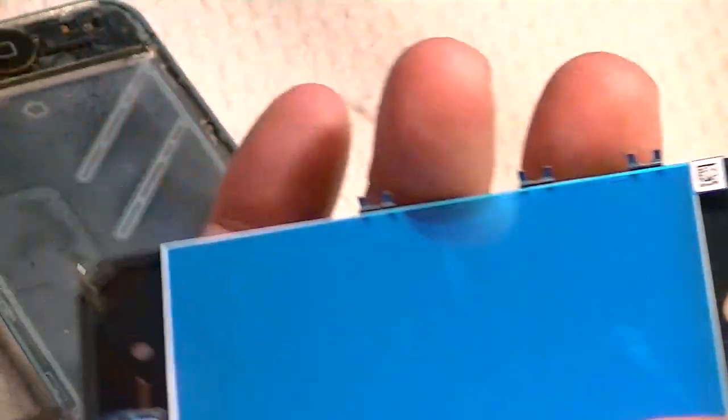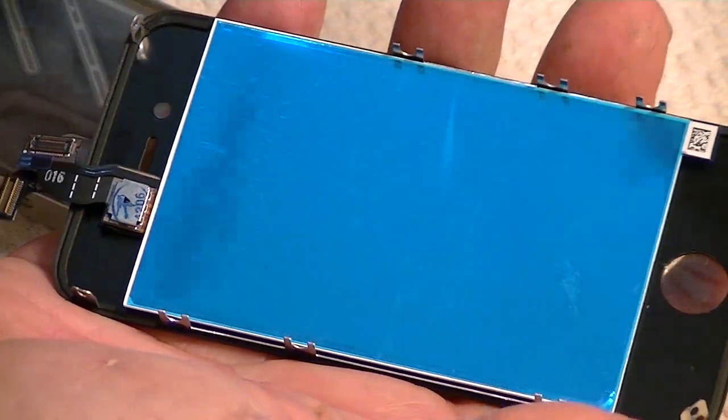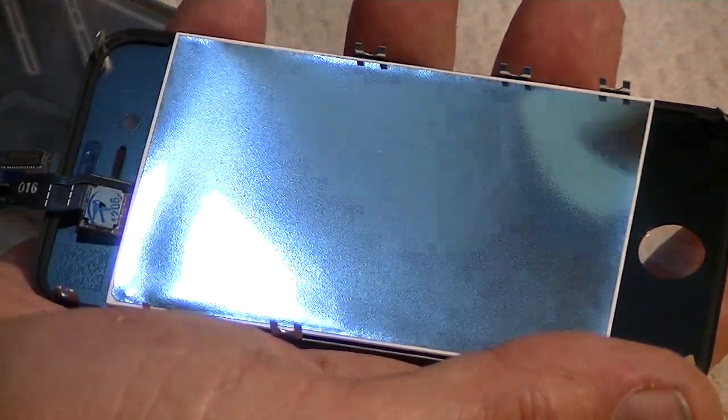Some of these frames — glass, LCD, and digitizer all together — some of them come with a coating over the inside and some don't. I think all of them come with a coating over the outside, but we're going to remove that blue coating and leave the one on the outside until we get through.